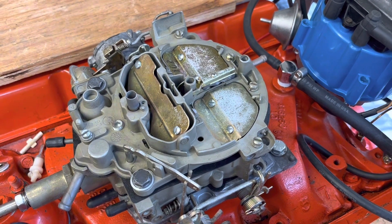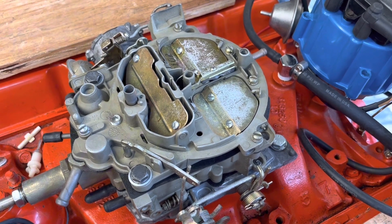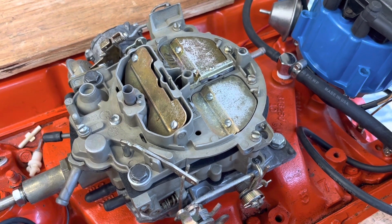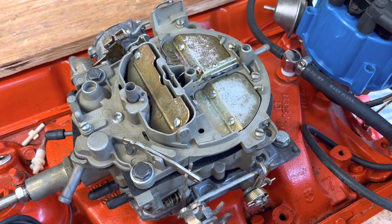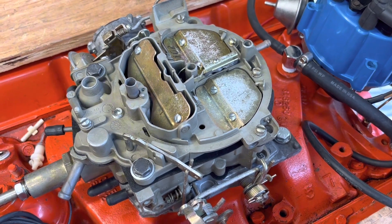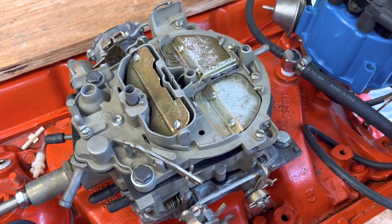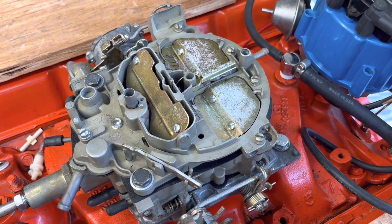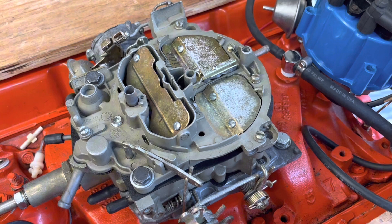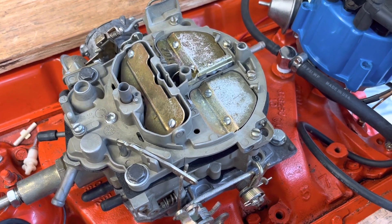Hello, this is Dan over at Carburetor and Distributor Specialties. I wanted to do a back-to-the-basics video regarding fuel delivery and spark. The reason being is I frequently take phone calls from people who are trying to diagnose drivability issues or no-start issues, and one of the first questions I ask is: are you getting fuel, or do you have spark? Many times they don't know the answer to that.